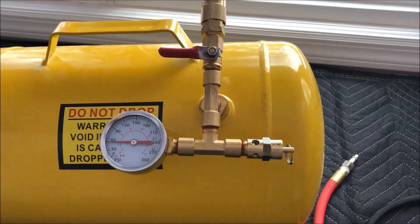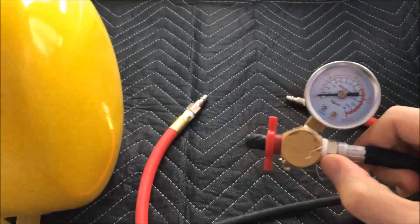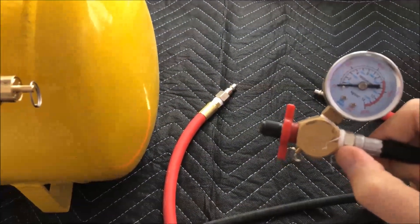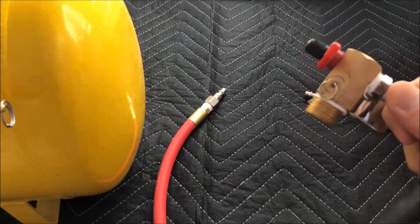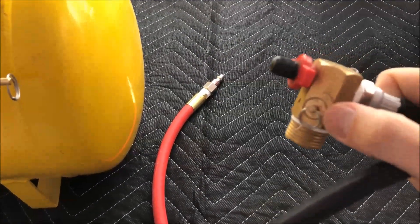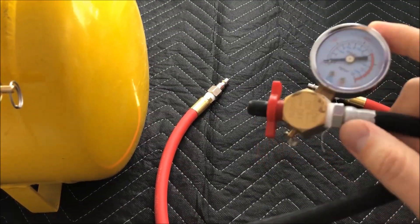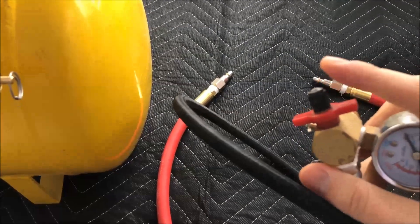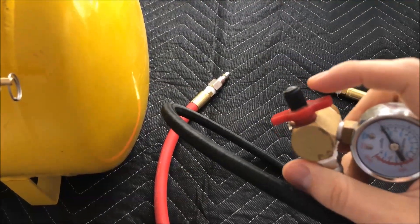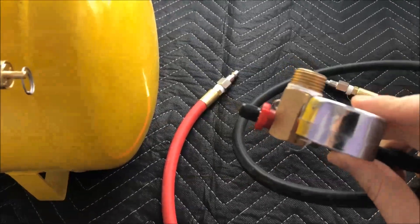What I've seen other people on YouTube do is just remove the hose that comes off of the manifold. What that does is preserve the safety valve that's built into it and also use the gauge, so it's a good way to recycle it. However, I don't like this little filler nozzle, so that's the whole reason why I just took the whole thing off and scrapped it.